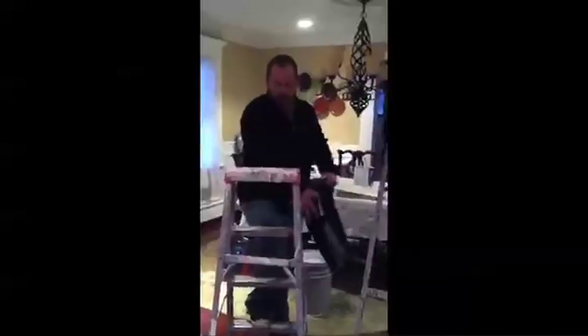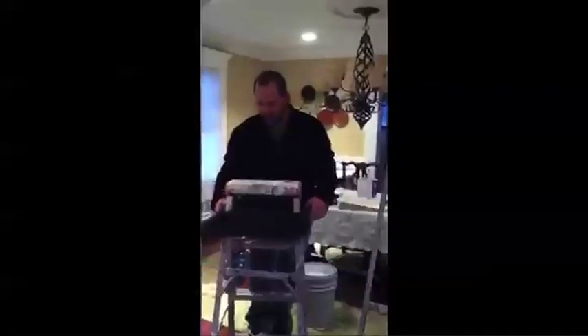My name is J.J. I've been a painter for almost 20 years. My product is called the J.Tray.